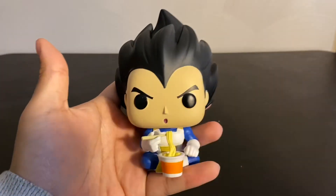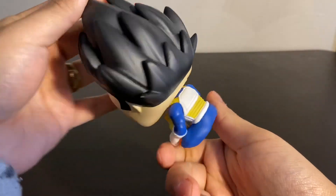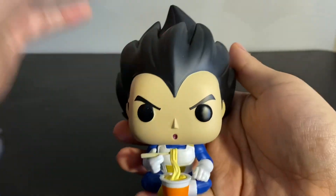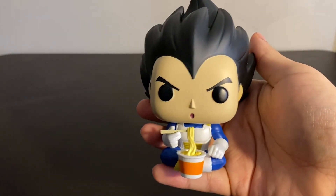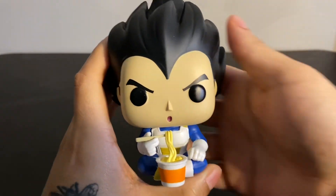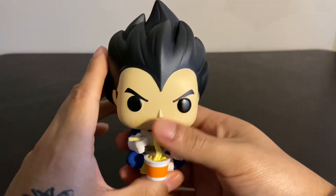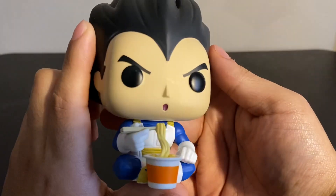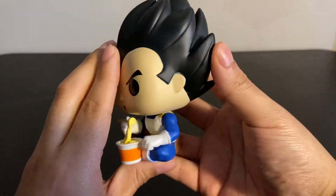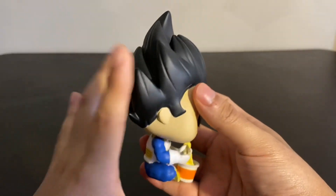And here we have Vegeta. His box was a little bit damaged on the inside, but the figure itself is in one piece. So he's wearing his little armor — I think they have a specific name for it, but that's what I'm going to call it for now. Vegeta's got his big hair, he's got his angry eyes like always. But on this one he has his mouth open, so he's almost eating the noodles. Pretty good paint job — there's not really any big glaring mistakes on these.